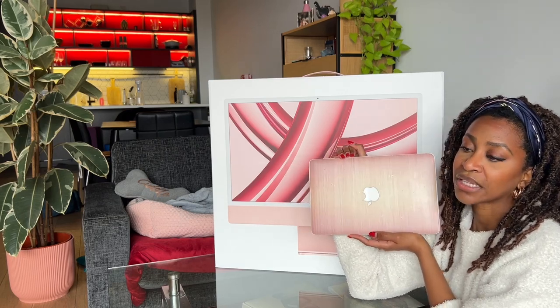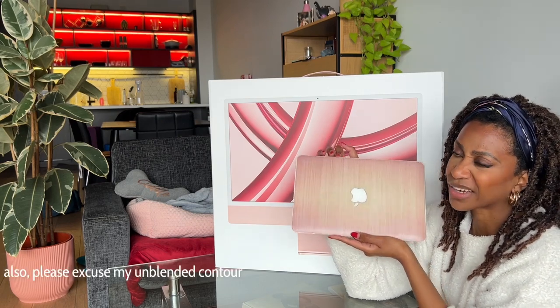Y'all, I know my nails are trifling, ignore them. That's not to say this is not a nail channel, but we do a little bit of style and beauty and stuff, so my bad — whatever, they're growing out, it's fine, I'll get them done soon.